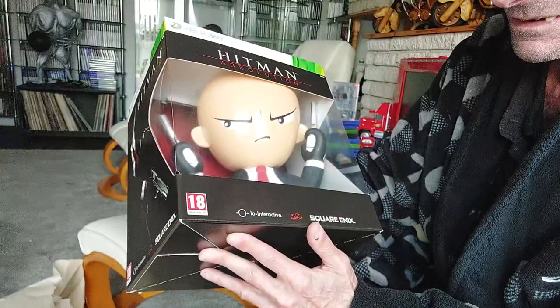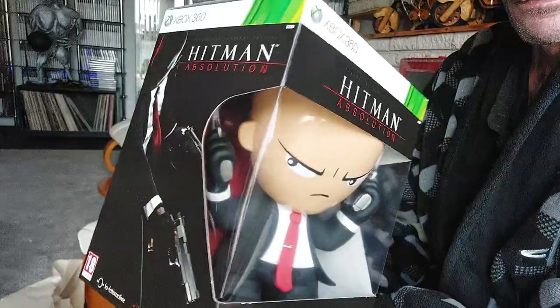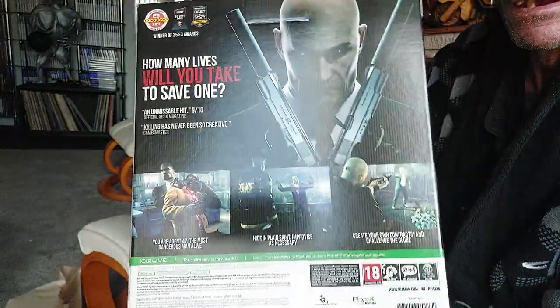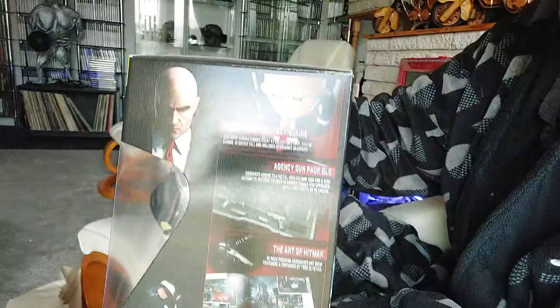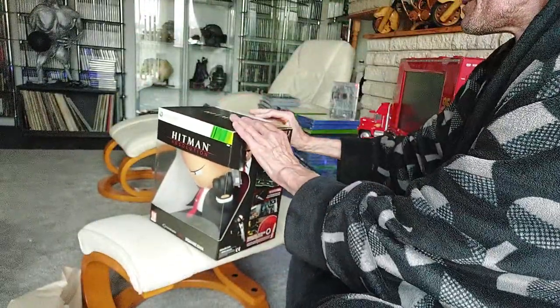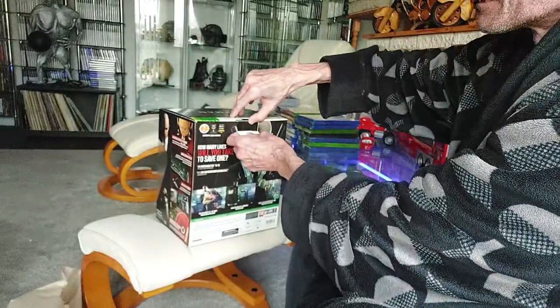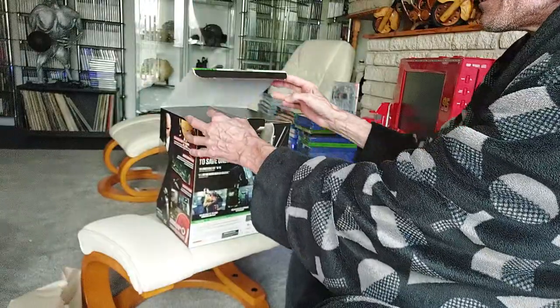Is he like a Funko Pop thing? I'm not sure, anyway we're gonna open it up — it's not sealed — so we're gonna open it up and see what we get.